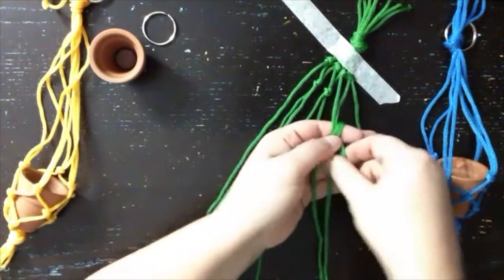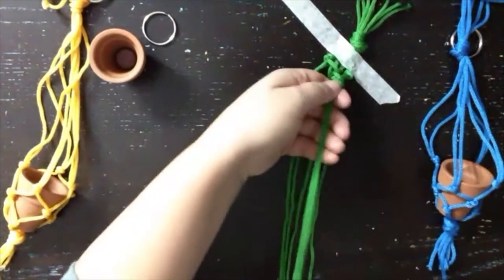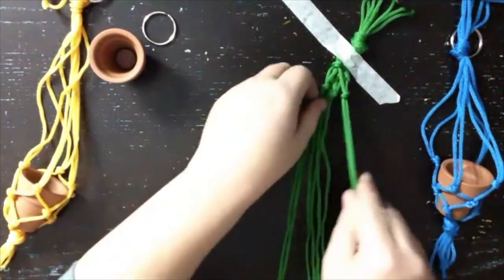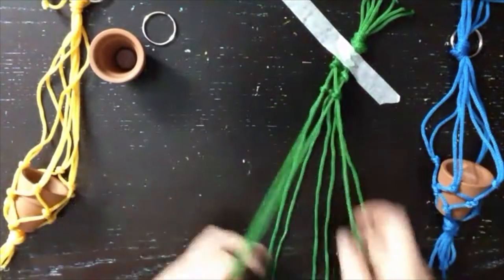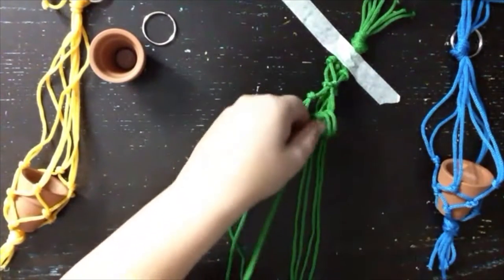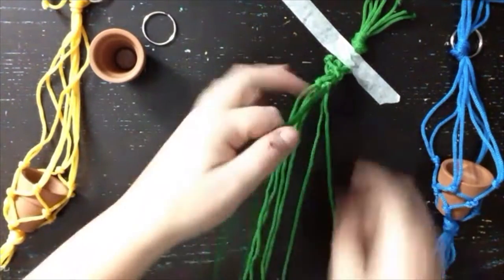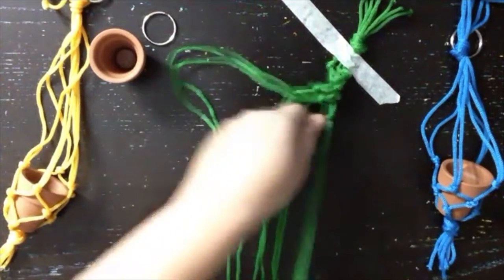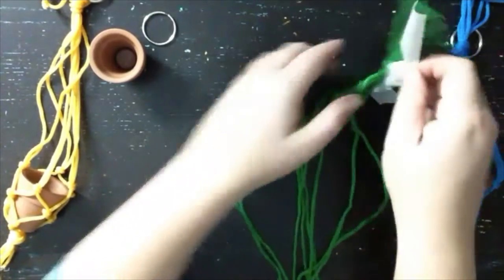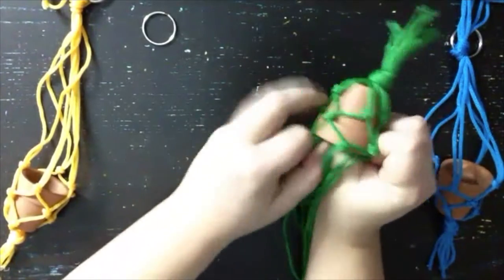We're going to pull any slack in the strings and make sure our knots are tight and even. Once we have that row complete, we're going to repeat the steps again — take one string from one knot and one string from the knot next to it and tie them together. So two to three, four to five, six to seven, eight to one — creating another circular pattern. Then pull the slack and make sure all the knots are nice, even, and tight.